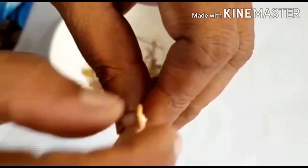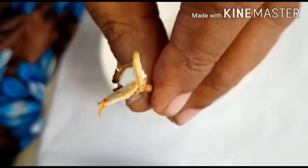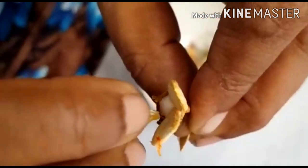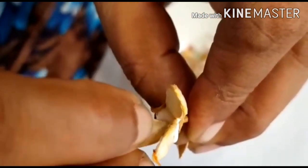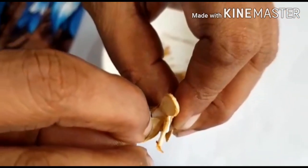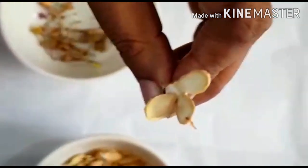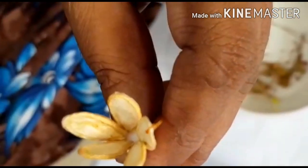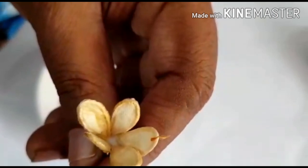This is the paste. I will put a little paste in the chamber. I will put a space in the chamber.